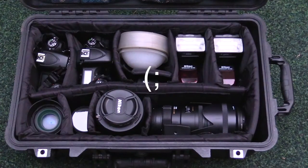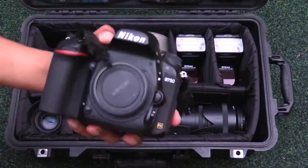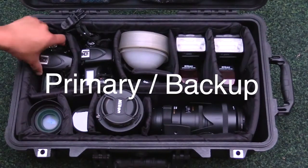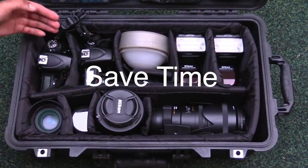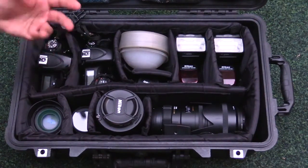First and foremost you need proper camera bodies — on the left-hand side I keep two full-frame camera bodies. These are D750s: here's one D750 and here's the other one. You always want to have a backup, and there are situations where changing one lens to another takes too long, so having two camera bodies is really useful — one with your main lens and the other with a secondary lens like a wide angle.